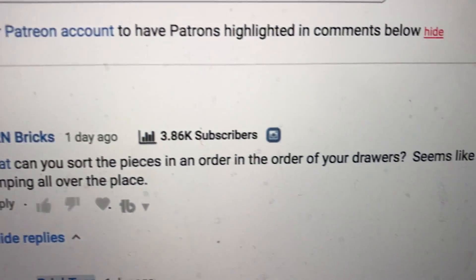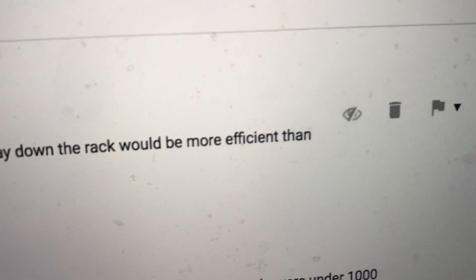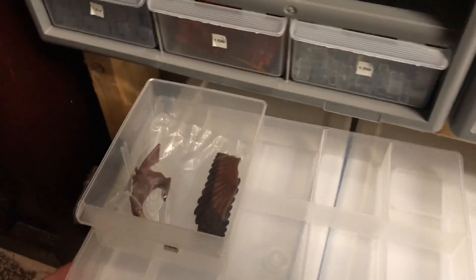It's unusual that it actually started with the lower number, so this is going to lead directly to the question from MRN Bricks. MRN says, 'Can you sort pieces in the order of your drawer? Seems like working your way down the rack would be more efficient than jumping all over the place.' My store is in numerical order, and like this first one was in drawer 156. Oh, he got everything, so we can just take the whole drawer.